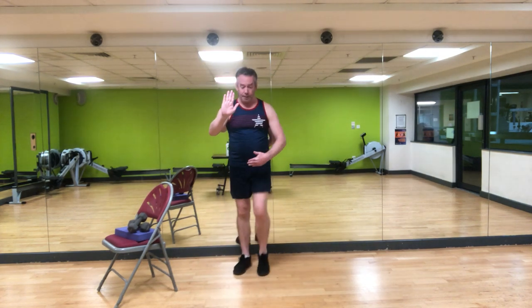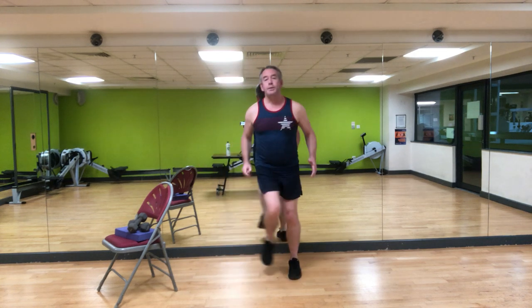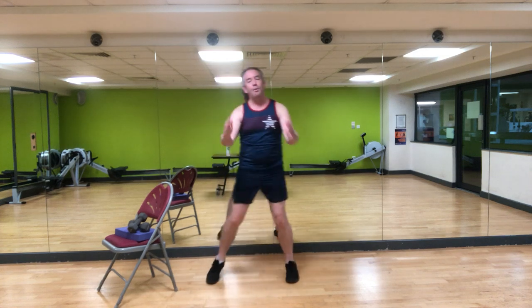Now hold it here. Take it into a step touch — nice and easy, side to side. The arms can start to swing forwards and back, just to get a little bit of movement in the body. As you do that, you can roll your shoulders a few times to get rid of any tension — a couple of times back, a couple of times forward.